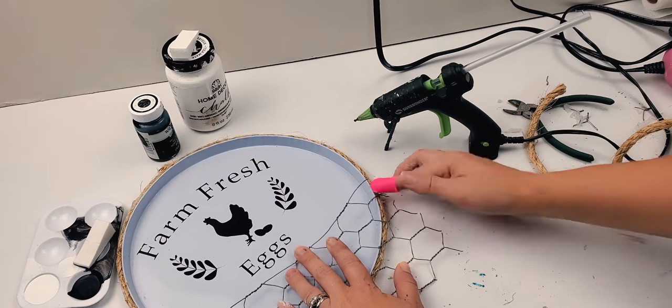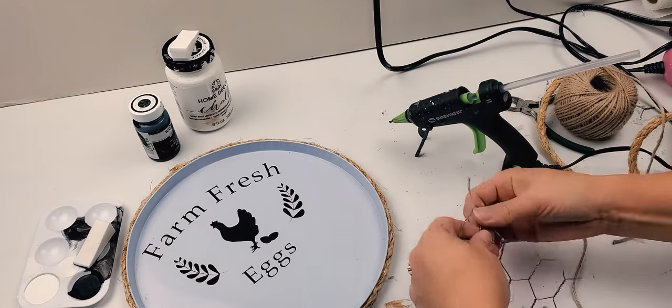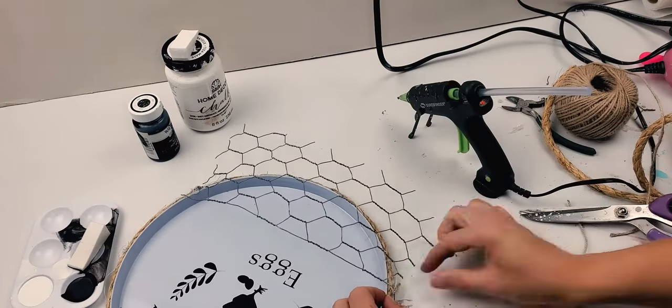So I just go around the outer end. This rope is very thick, so if you can find the decorative rope at your Dollar Tree, you'd probably have better luck cutting it than I did with this one.